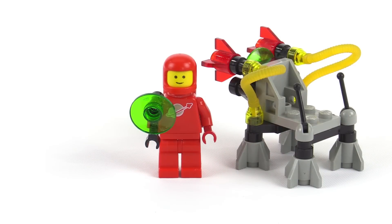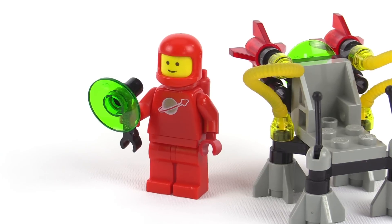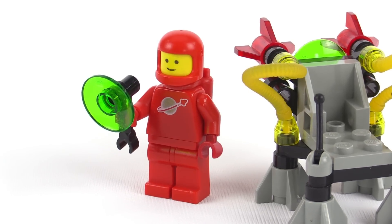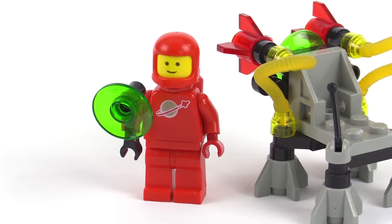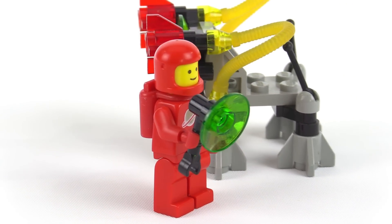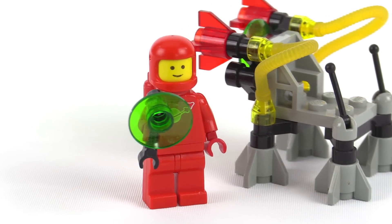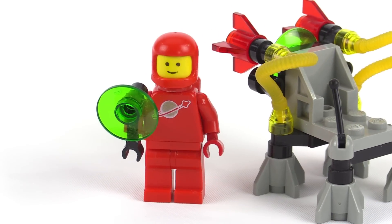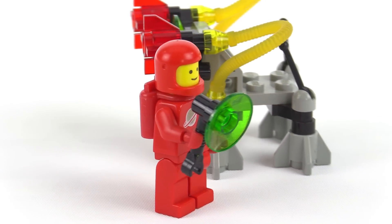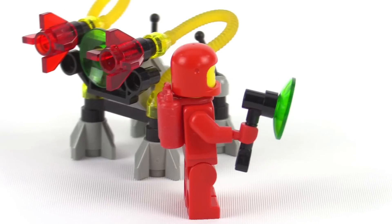The space guy himself, the minifigure, has a good torso on him, but the face is a little bit worn down. It just doesn't quite have that same full smile — it kind of looks like some of the life is missing, so that's unfortunate. It's good that the figure was actually played with over the past 30 years, it wasn't just sat in some collector's hermetically sealed case, but the face itself just looks a little bit sad on this one.